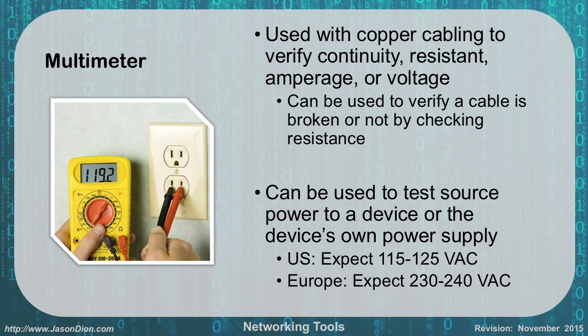The next tool is a multimeter, which was covered in the A+ exam material. It's used with copper cabling to verify continuity, resistance, amperage, and voltage. It can verify if a cable is broken by checking the resistance value. In the example shown, someone is checking a power outlet reading 119 volts, which is within the expected US range of 115 to 125 volts AC. In Europe, the expected range is 230 to 240 volts AC.